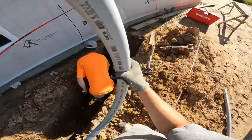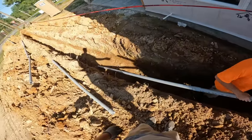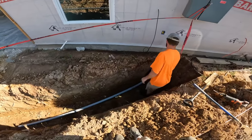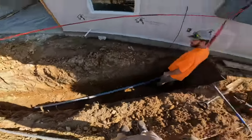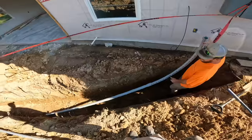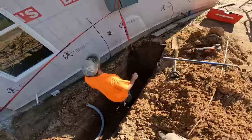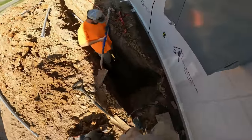We subcontract out the digging portion of this. That way it shifts the liability from hitting any other services in the ground — like water, cable, or something like that — to the diggers. So we hired them, they dug our hole, and we are installing this conduit.